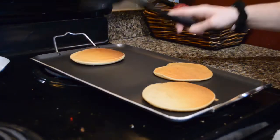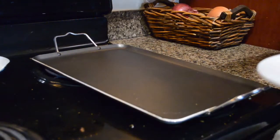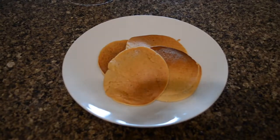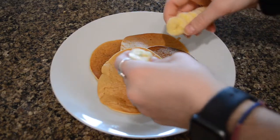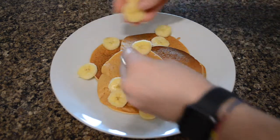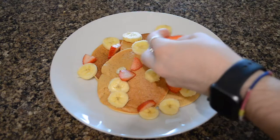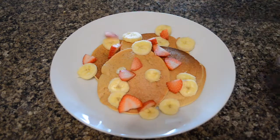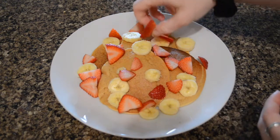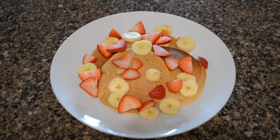The baking powder gives the pancakes a little bit of rise to make them nice and fluffy, and I just cook them on this non-stick griddle with no oil at all. They came out perfect. I serve this with some chopped bananas and strawberries and maple syrup.